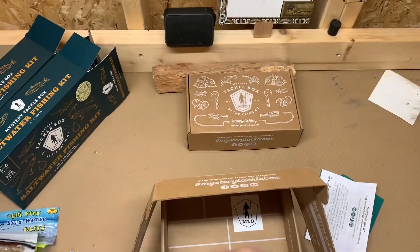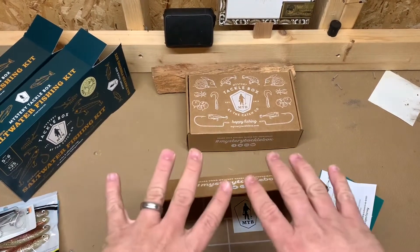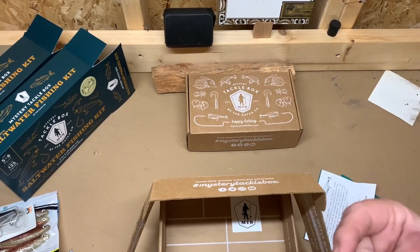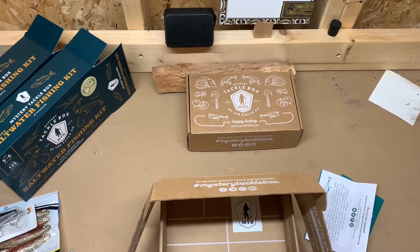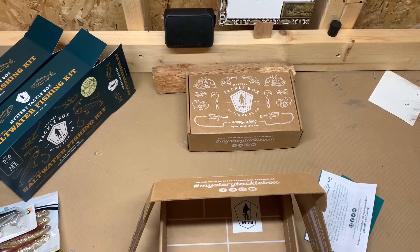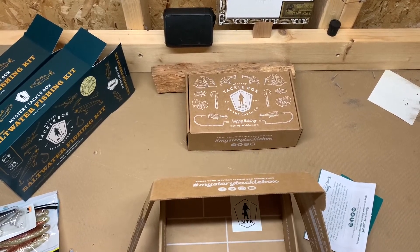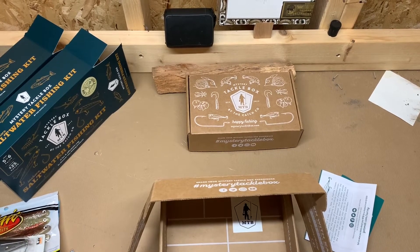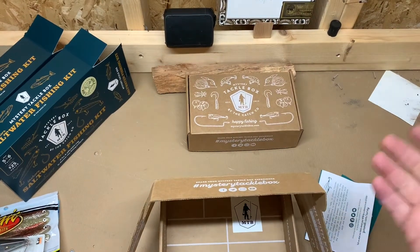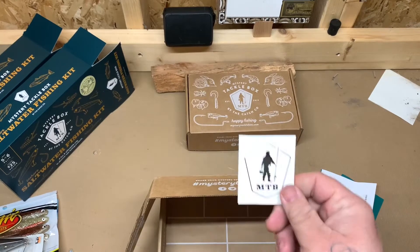I already went through these boxes to see if I got a good deal. Box number three — at $15 — ended up being about $45 worth of stuff if you look it up on Tackle Warehouse. Box 66 wasn't quite as much, but I definitely made my money back without a doubt, and you also get a sticker.